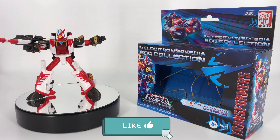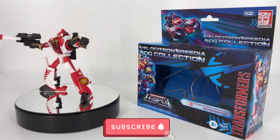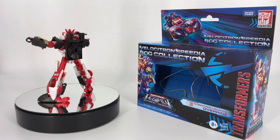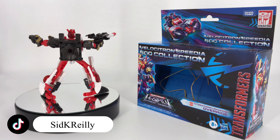Hey everybody, welcome to Sid's little corner of the internet. We've got another Transformers review coming your way. This time around we're going to be taking a look at the Transformers Legacy Velocitron Speedia 500 Collection Cybertron Universe Autobot Override. Man, what a mouthful.